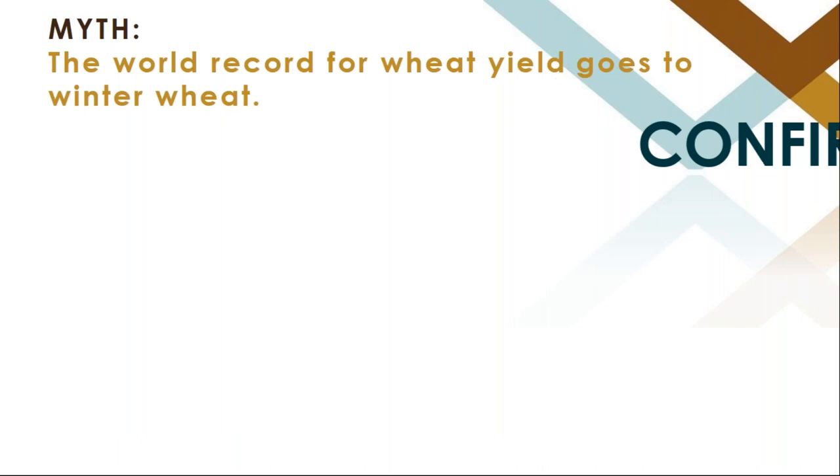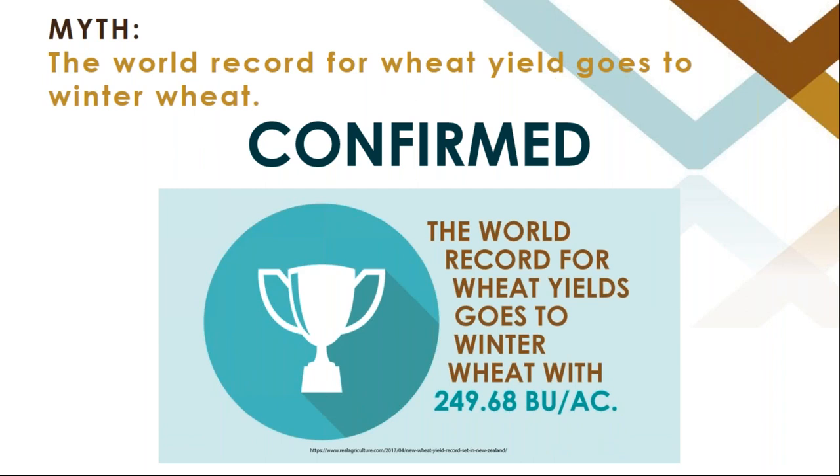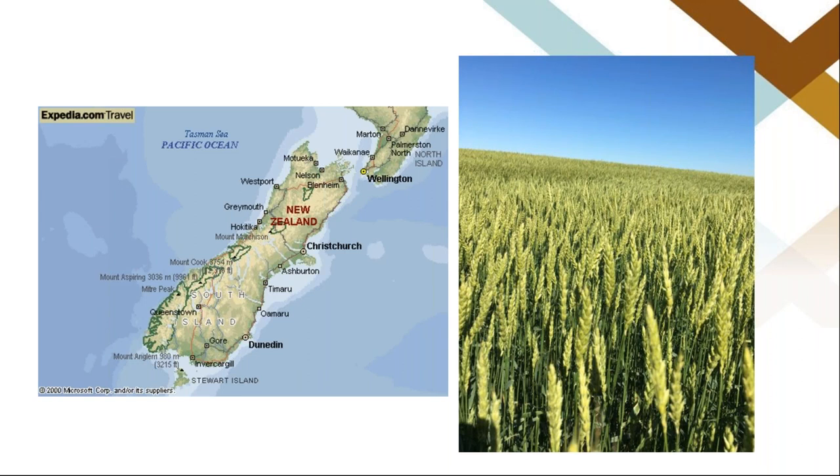The world record for wheat yield goes to winter wheat — and this is confirmed. The world record is 249.68 bushels per acre, set in New Zealand. In Canada, a 100 bushel winter wheat yield is excellent, and there's a photo here of a lovely field of Ptarmigan in southern Saskatchewan that yielded about 100 bushels. It's just neat to know that winter wheat holds the title for the world record highest yielding wheat crop.